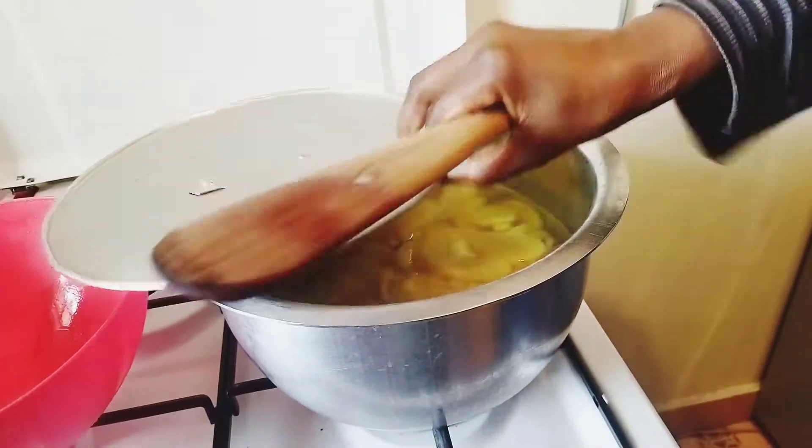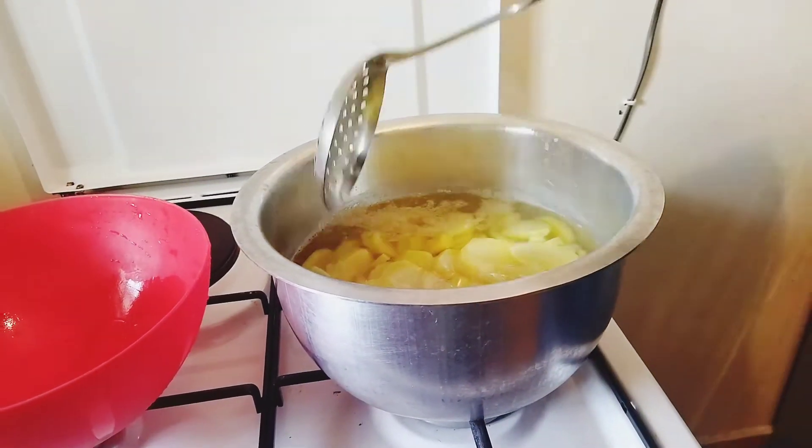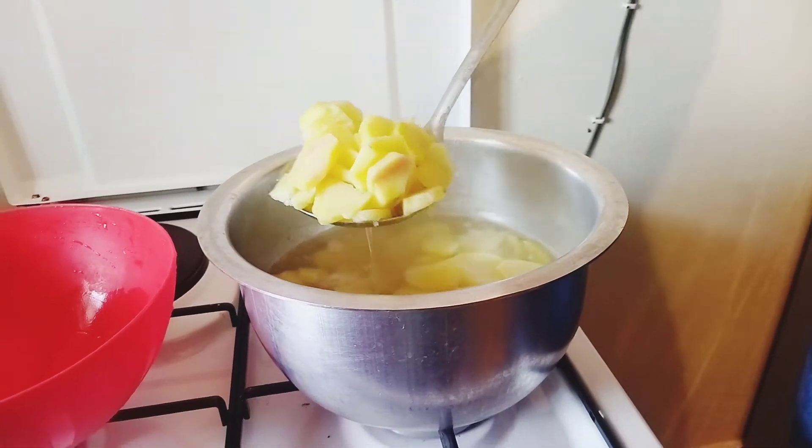So it's five minutes later and we want to take our potatoes out of the water. I'll just drain them here. Oh my god, they're almost cooked.